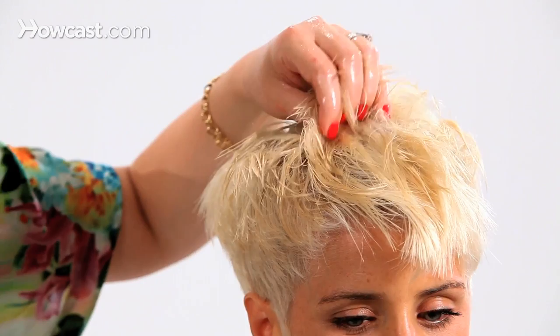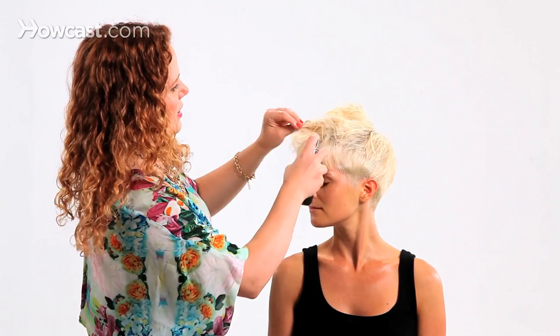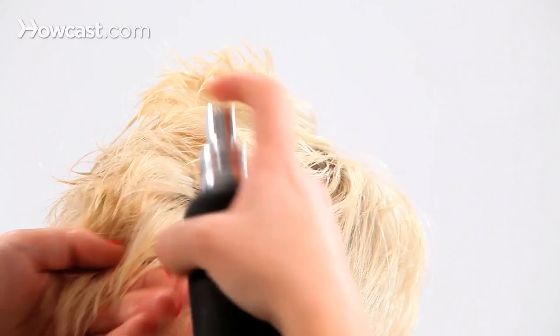If you have curly or wavy hair, you can just use a little bit on wet hair and it should work just fine. You can see already that we're able to just kind of manipulate those short bits into looking like they are less straight. I'm just going to take my hand and kind of mess things around, being sure to saturate everything.